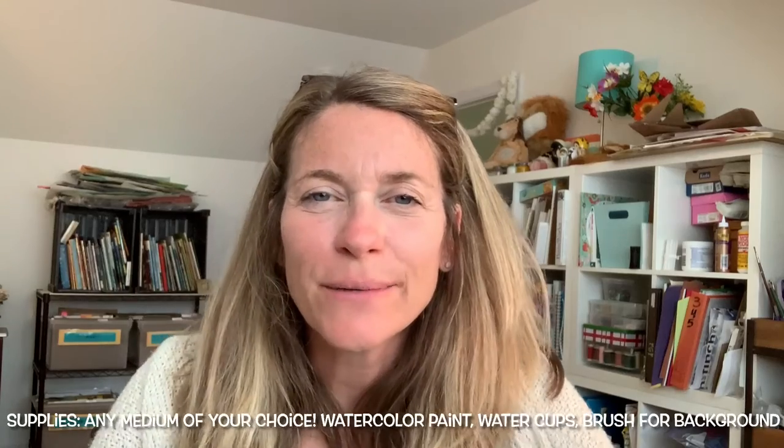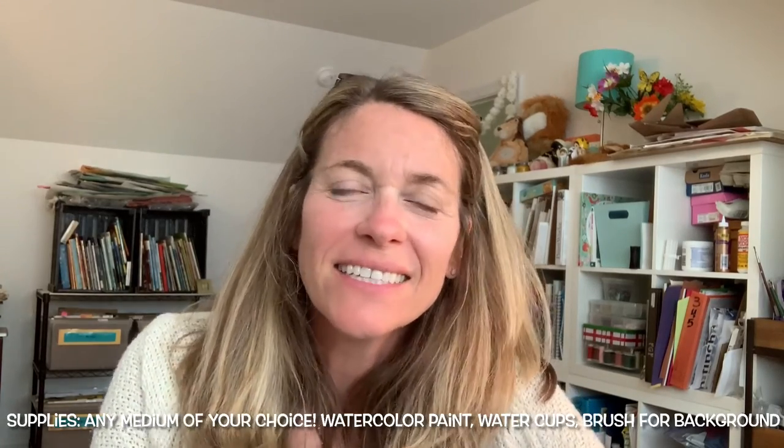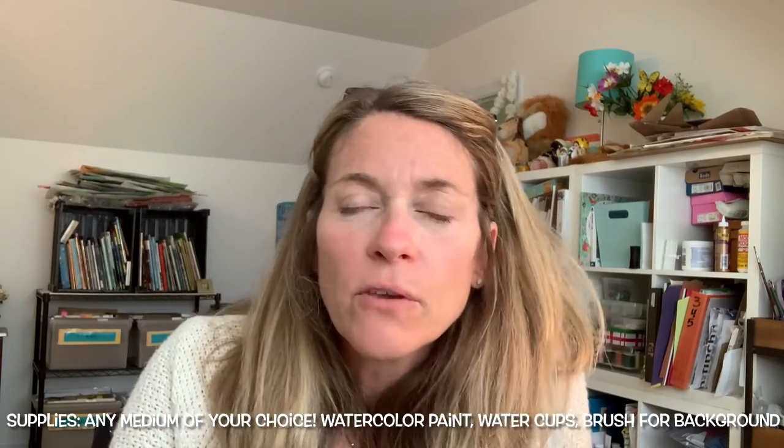Hello everybody, Mrs. Heels here with day two of our underwater scene illustrations. Today we're going to be adding color. You can really use anything that you want to add color to this project.